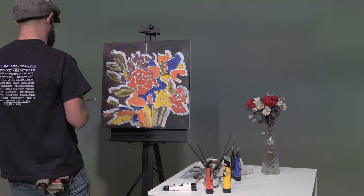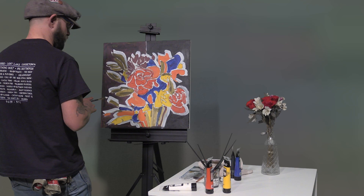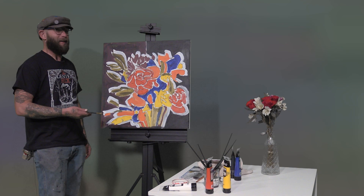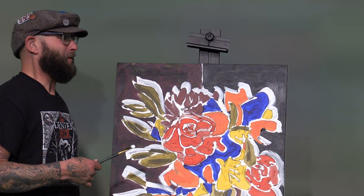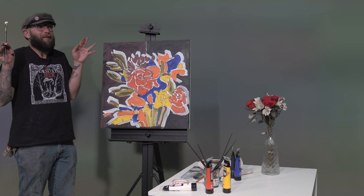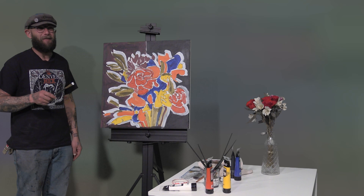There it is — there's our painting, right here. Here's the painting and now it's complete. If you'd like to investigate my stuff further, come to my art class every Thursday night at 5:30 p.m. at Summit Arts and Crafts Headquarters across the street from the Rec Center in Silverthorne.